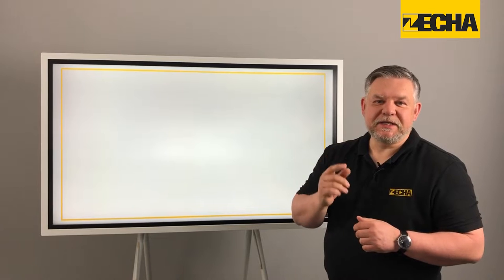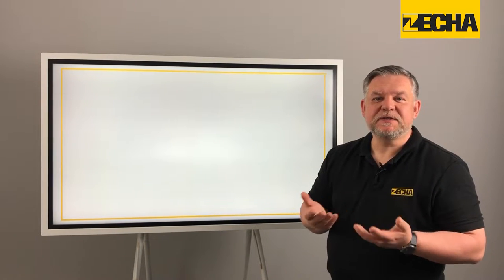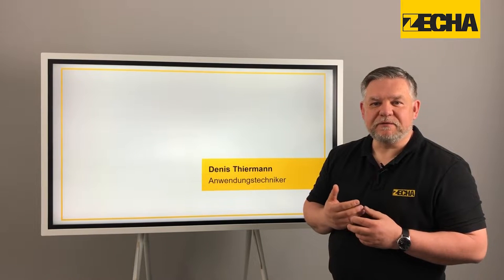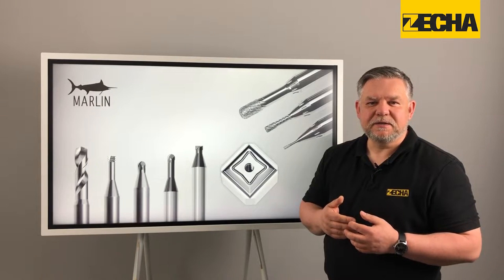Are you faced with the challenging task of machining carbides or high-strength ceramics? Thankfully here at Zeka we have a great solution. My name is Dennis Tierman, application engineer at Zeka. Today we're looking at the milling and grinding tools in our Marlin series.